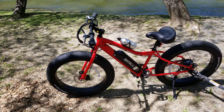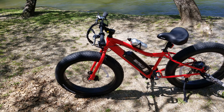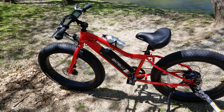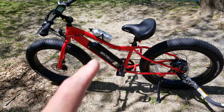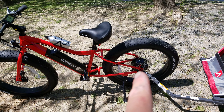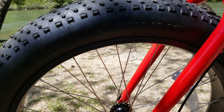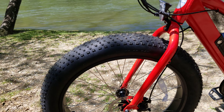I want to show you all this Bintelli e-bike real quick — this is the M1. As the description states, there are a couple of really good reviews on YouTube about this M1, so I don't want to elaborate on it too much. You have the specs on the website — I'll put the link down below. 48-volt battery, 750-watt motor, really nice setup. It has fat tires, really big — 26x4 fat tire.